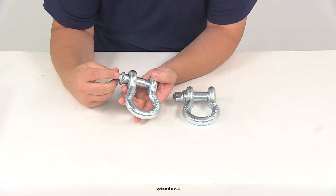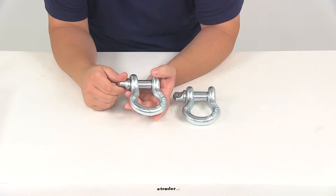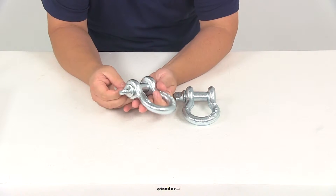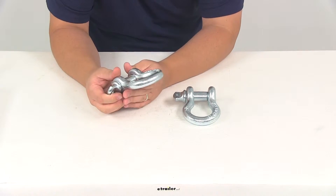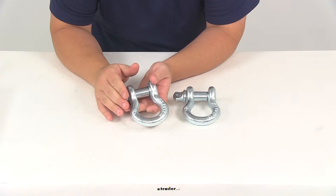Very easy installation over your High Rock 4x4 bumper shackle mounts. You don't have to worry about drilling or anything. They can be applied to other applications as well. They're going to be perfect for use with recovery straps and other related equipment. They are sold in pairs.